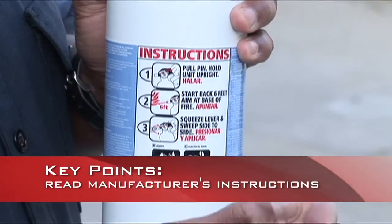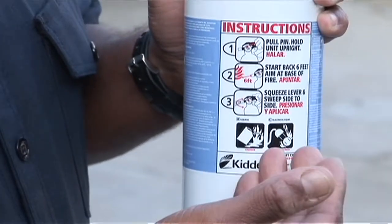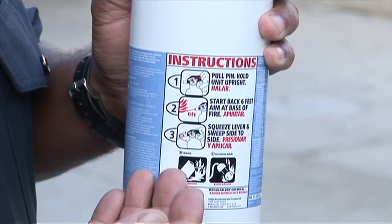Once you have your extinguisher, you want to read the instructions and make sure you know how to use it prior to having to use it in the case of an emergency. All the instructions you need are right here on the side of the extinguisher: how to pull the pin, how far to stand back, and the proper use of it.